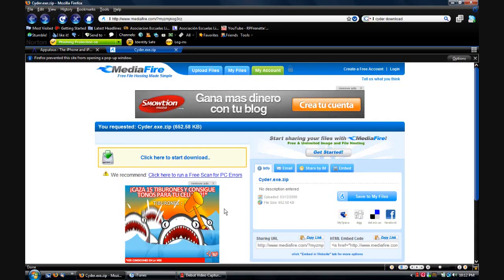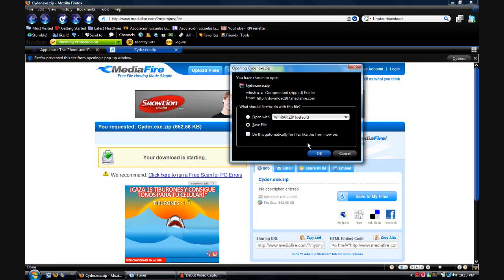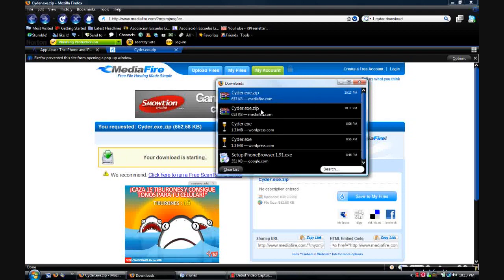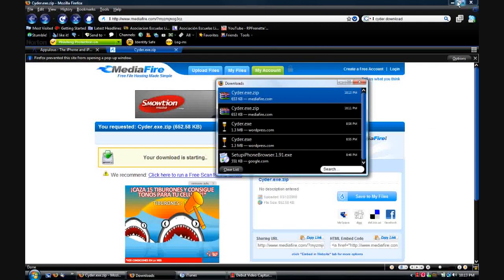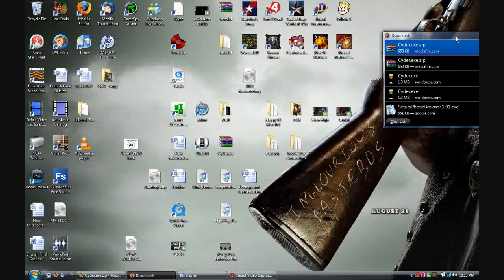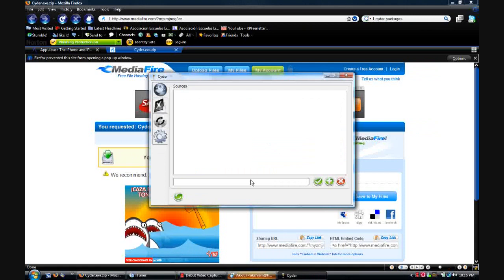So what you want to do is go to the Mediafire link in my description for the CIDR program and download it. Save it wherever you want. Since it's only an EXE file, I just copied it to my desktop. You paste it to the desktop and extract right there. Then you open it and copy the source I have in my description into the box on the first tab that has a picture of the Earth. Then you click Add and then you want to refresh.